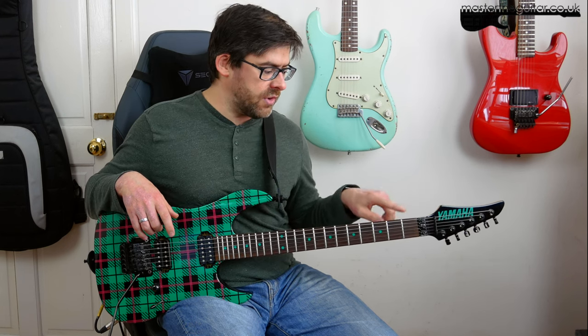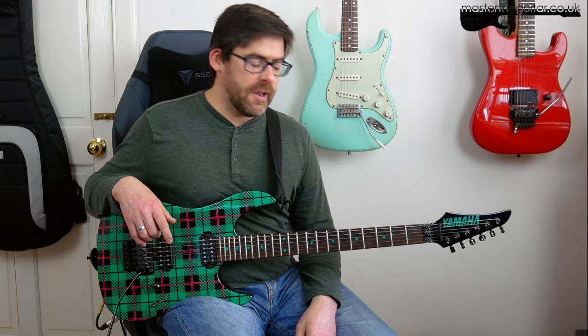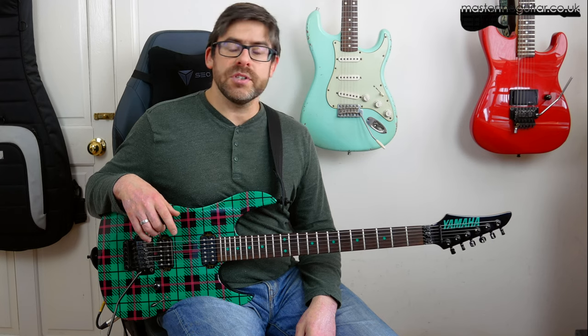And if you're interested in lesson requests or extended lesson material, you can check out the Patreon page. And I just want to say a huge thanks to my mate Paul for suggesting this riff and reminding me how awesome it is — I haven't listened to it for a good while. And it is a great bit of Nuno riffage. So have fun with that guys and I'll see you soon.